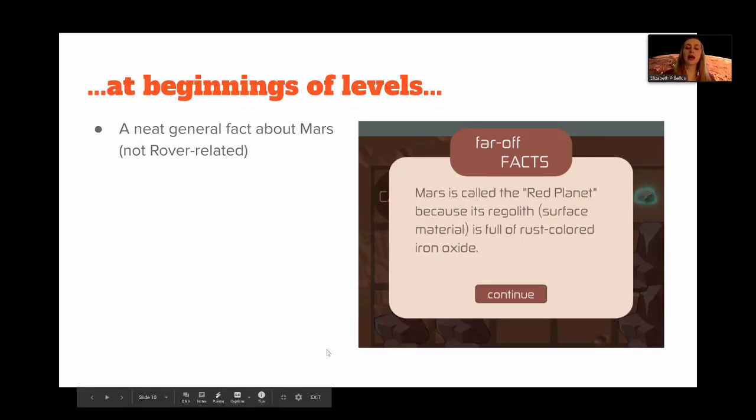We also wanted to make sure we had facts that would catch the player's interest. We ended up having two different kinds of facts that pop up. The first is what we're calling 'far-off facts' — general facts about Mars not necessarily related to the rover. For example, the first level displays: 'Mars is called the red planet because its regolith, which is its surface material, is full of rust-colored iron oxide.' These are factoids we think will explain something about Mars and keep the player's interest.